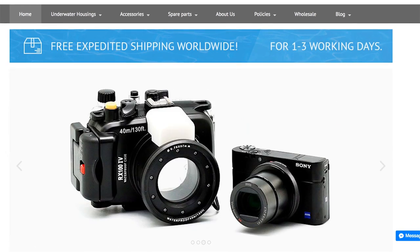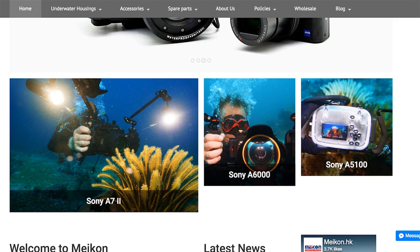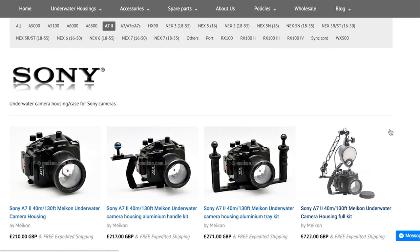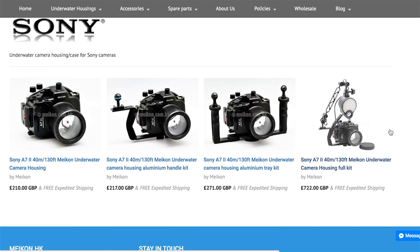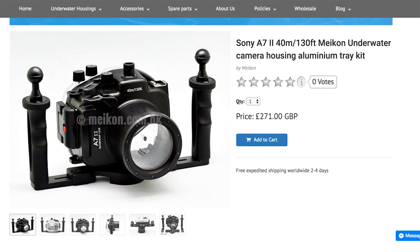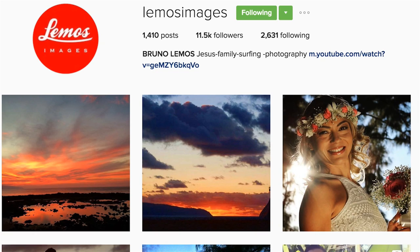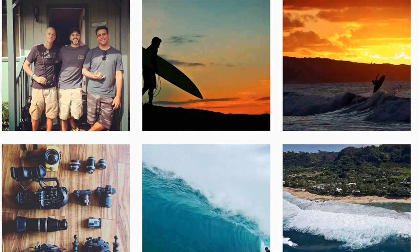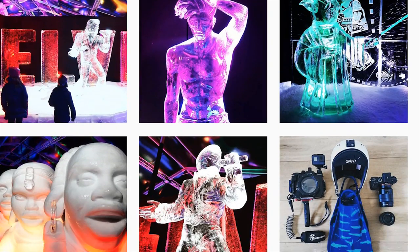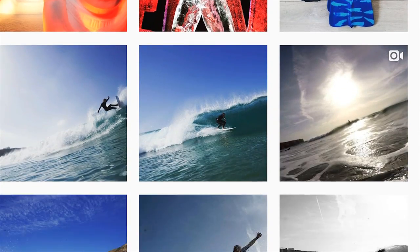Mekon sell cheaper housings, they are based in Hong Kong and they make them out of plastic rather than metal. They say on their website that their housings are designed for diving and not for surfing, so I was a little bit skeptical about buying one. I did a lot of research into them and they had really good reviews on the internet. I then went on Instagram and found surf photographers using Mekon housings. I sent them a private message and all of them replied saying they were really pleased and that they hadn't let them down.